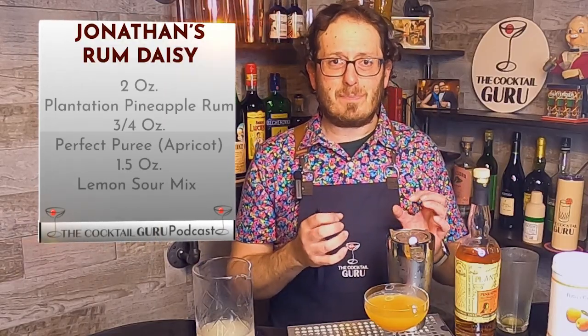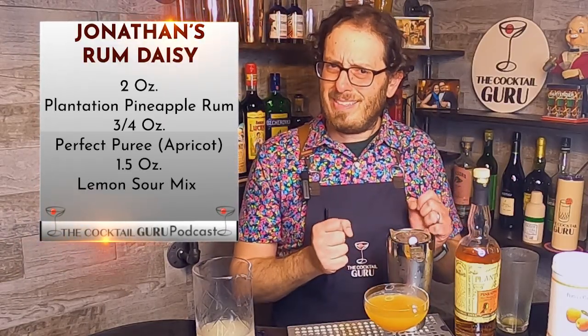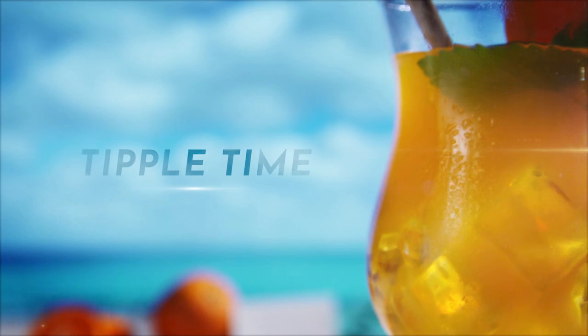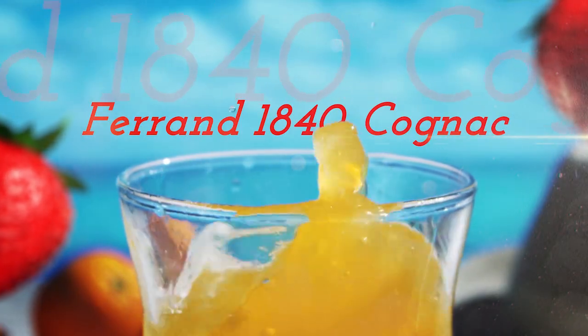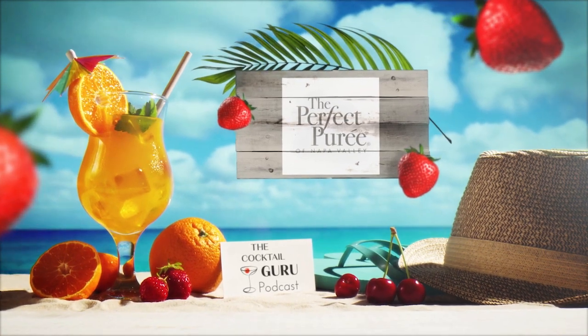I'm getting some really nice savory notes — a little bit of cumin in there as well. There's no cumin, but I kind of get that on my palate. Ladies and gentlemen, thanks as always — this is yet again another Tipple Thyme. Cheers to you and to yours! Tipple Thyme is brought to you in part by Maison Ferrand and Perfect Purée of Napa Valley.